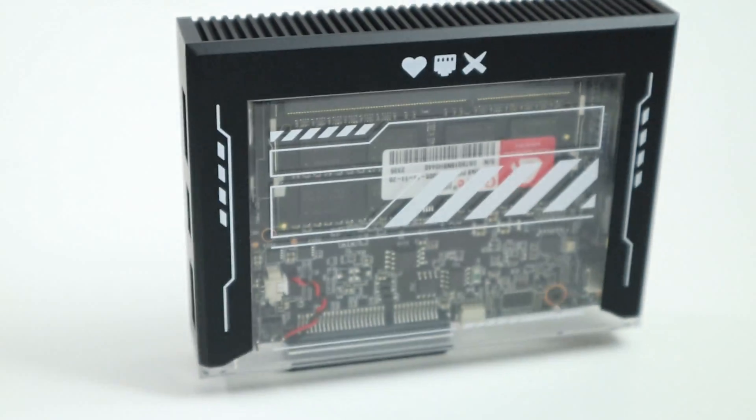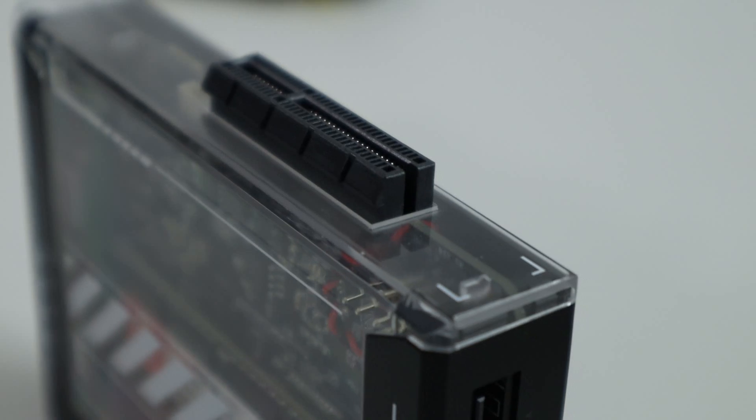This is called the Zima Blade — a $65 single board computer that you can purchase right now. It is by far the most budget computer you could use to build something like this. You do still need to purchase RAM, so it comes out to about an extra $20, making it $85 total.